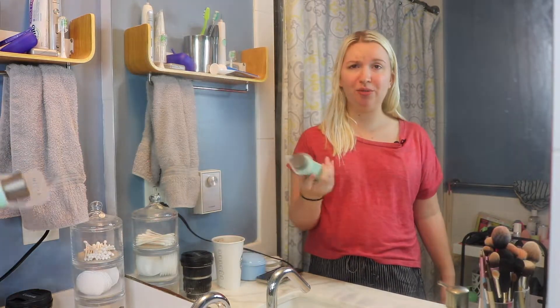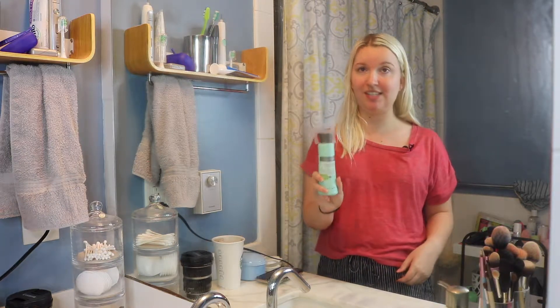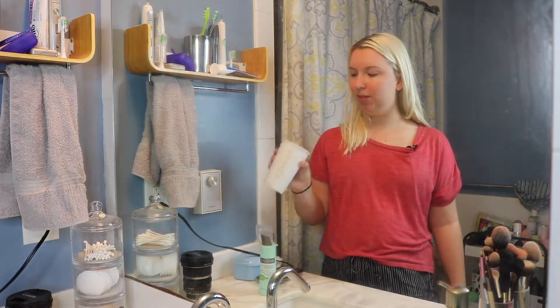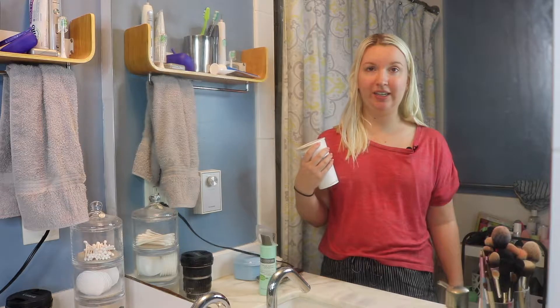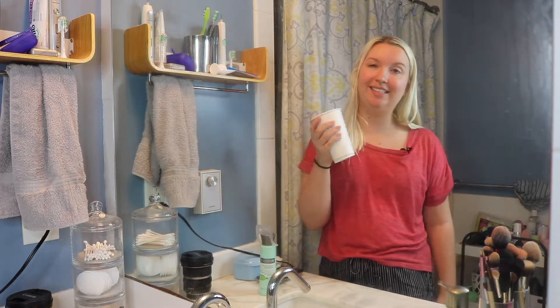I'm trying a new brush cleaner today. This is EcoTools makeup brush shampoo. I have heard great things about this and yes, it is cruelty free. I also have part of a mocha leftover from this morning and it's cold, so I'm just going to be drinking this throughout the filming today. It's that kind of lifestyle now.